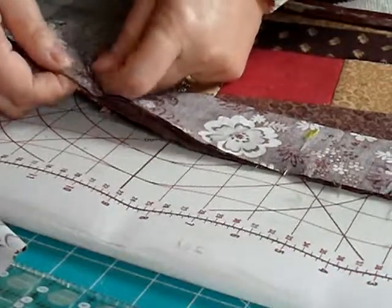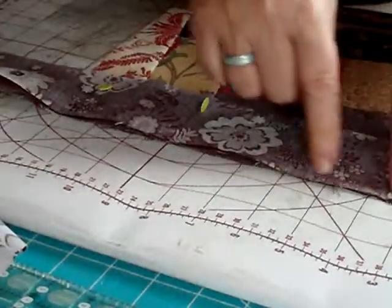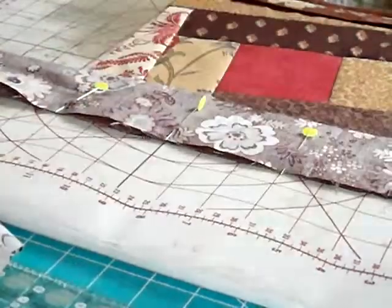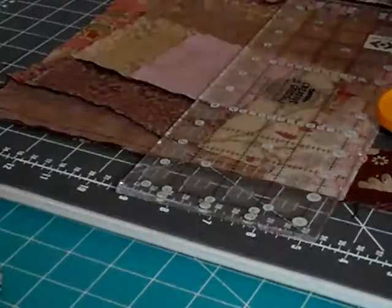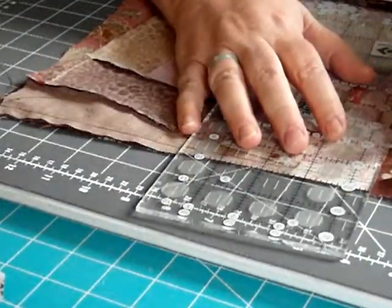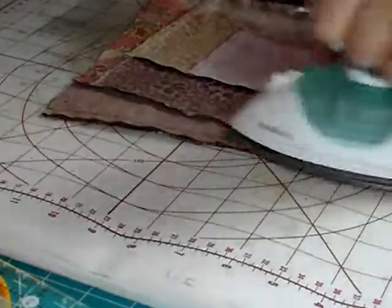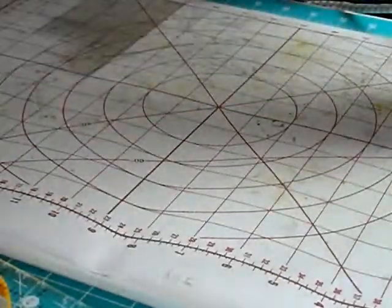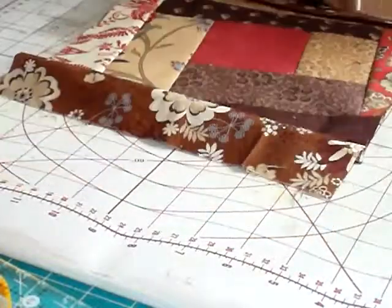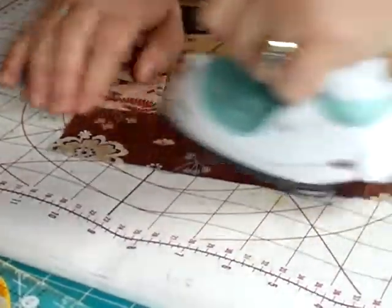Put the pin in there, just one more pin, and then stitch a quarter of an inch along here. Next you trim the excess off — straight line along the top, trim that off, trim that edge off.